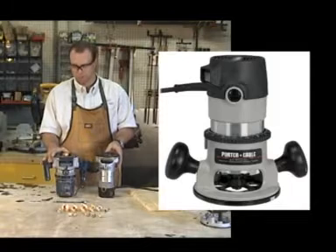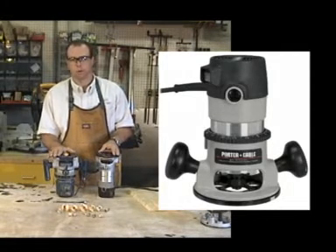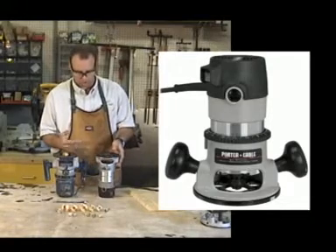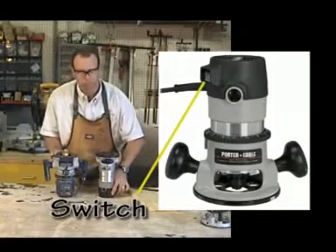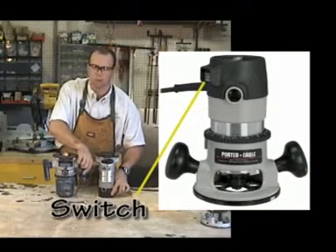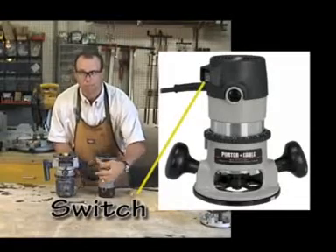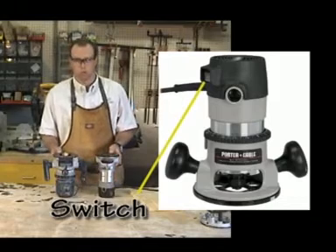Parts of a fixed-base router. These are two models of fixed-base routers. The one on my right has a permanently fixed base that does not remove from the motor. The other one has a removable base for accessibility and mounting a router table. The first thing you want to note is the switch — on the model on my left, it's an on-off switch; on the model on the right, it is a trigger switch. This one also has a locking pin or locking button if you want to lock it on for a router table or a long cut.